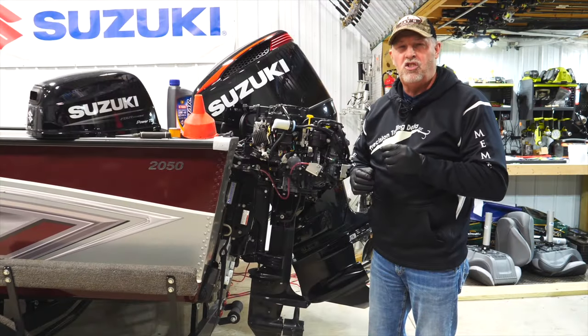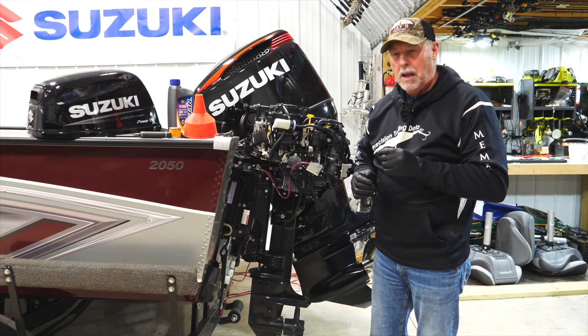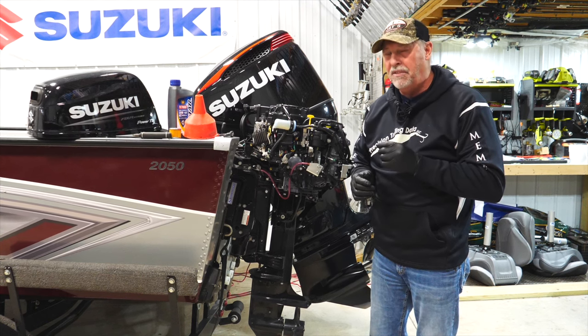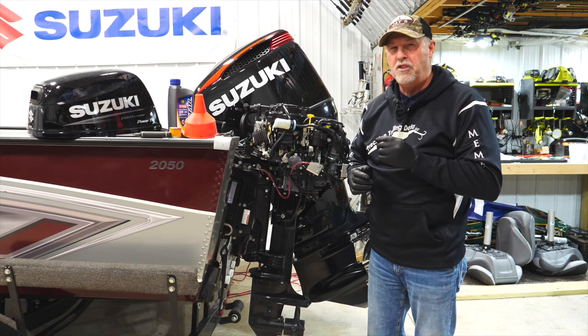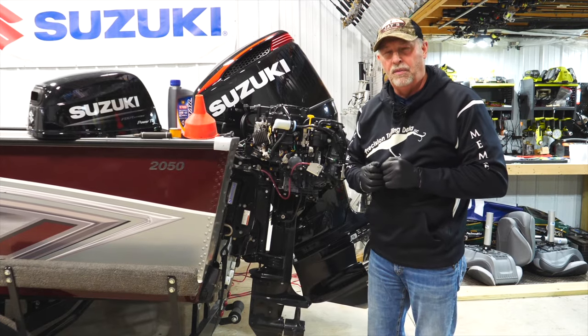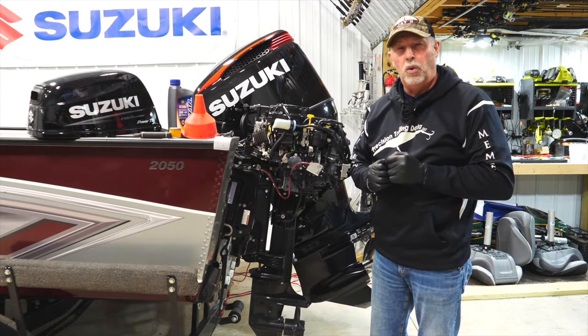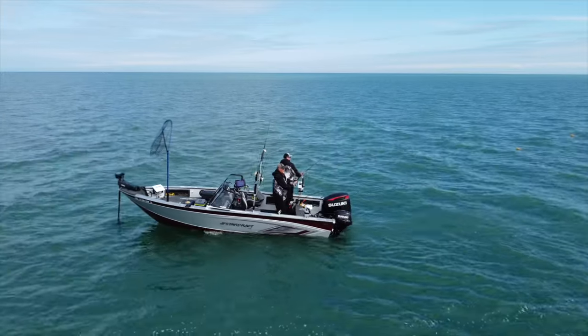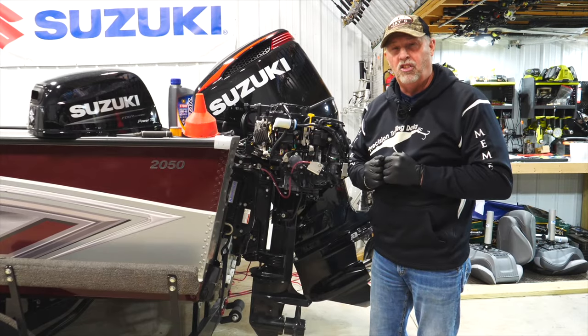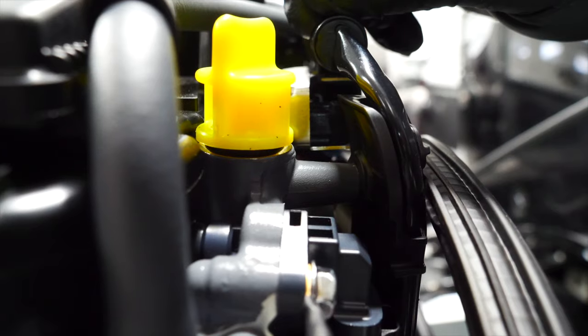With kicker motors, of course, you have to change the oil periodically, but most kicker motors don't have an oil filter. Think about that — you've got an oil filter on your truck, on your V6, so how come kicker motors don't come with one? Well, with Suzuki, they do. The beauty of that is it creates an engine you're going to get more longevity out of. What we're going to do today is show you the process — it's really straightforward and simple.